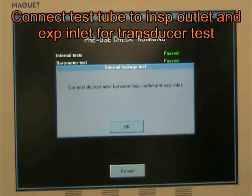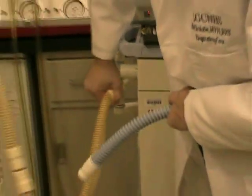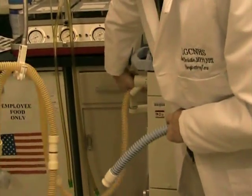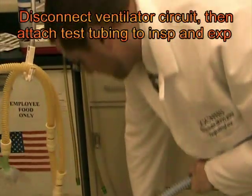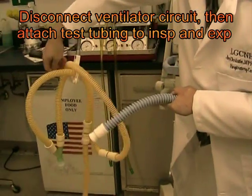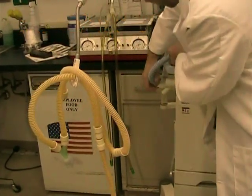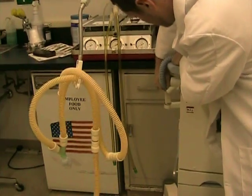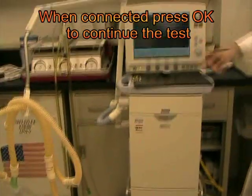The machine asks you to connect the test tubing between the inspiratory outlet and the expiratory outlet. The tubing is located in the bottom drawer of the ventilator. Take off the circuit — be sure not to drop it on the floor — and connect the test tubing between the two outlets. After that, hit OK to continue the test.